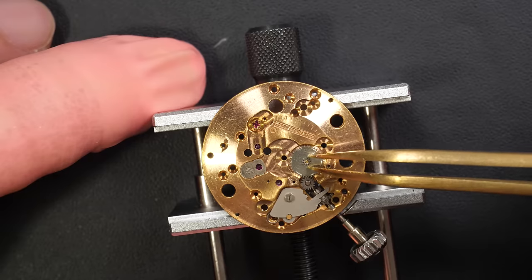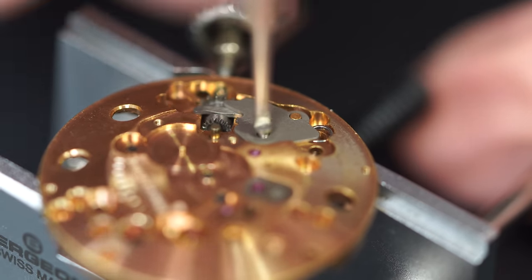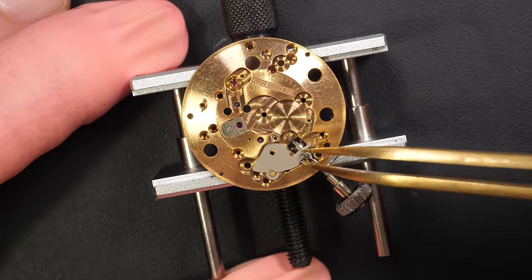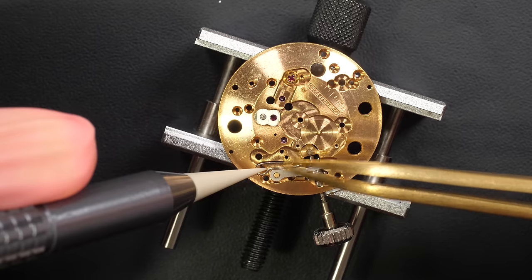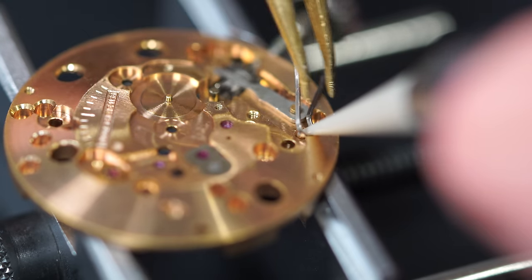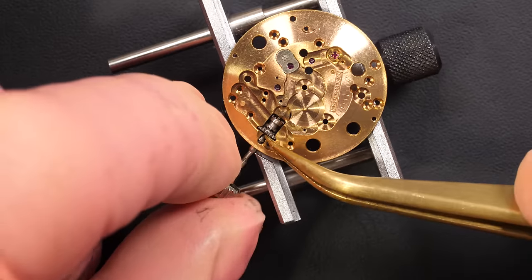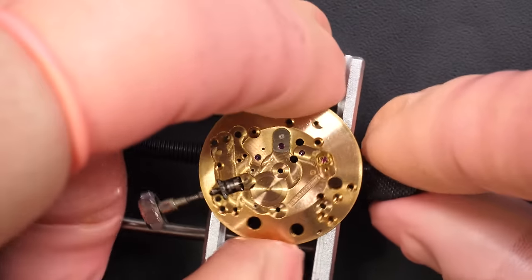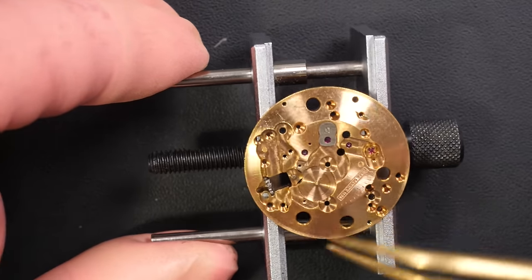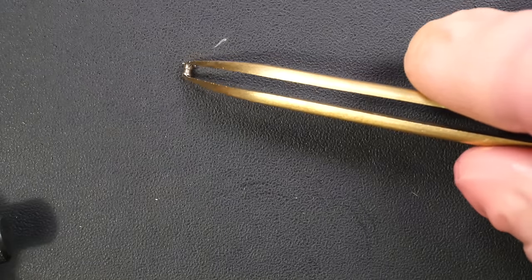Now we move to the dial side, on the keyless work. It's a bit sticky and you can see a lot of grease underneath — that's not good. That's where the broken part was. You see there is a long arm here which is actually broken at the end. So yeah, that needs to be changed — we need to find a new one. Moving the yoke spring, then the yoke, and the last few parts with the clutch and the winding pinion.